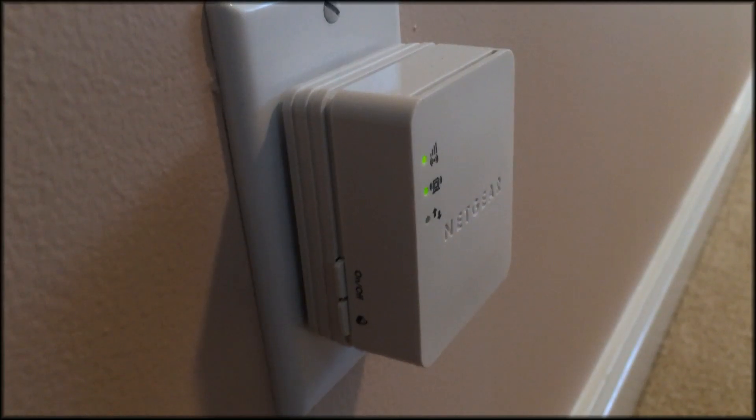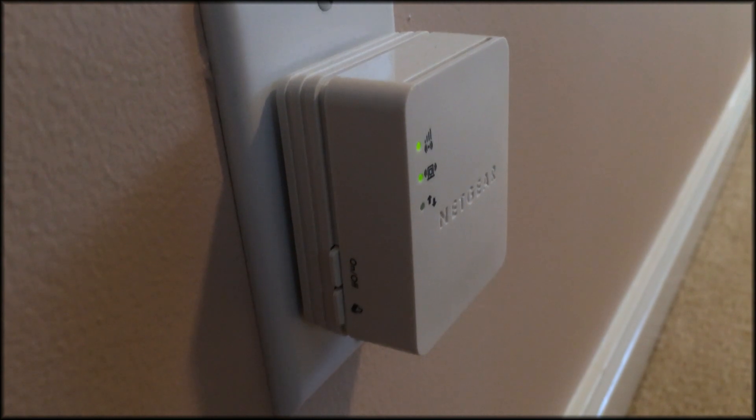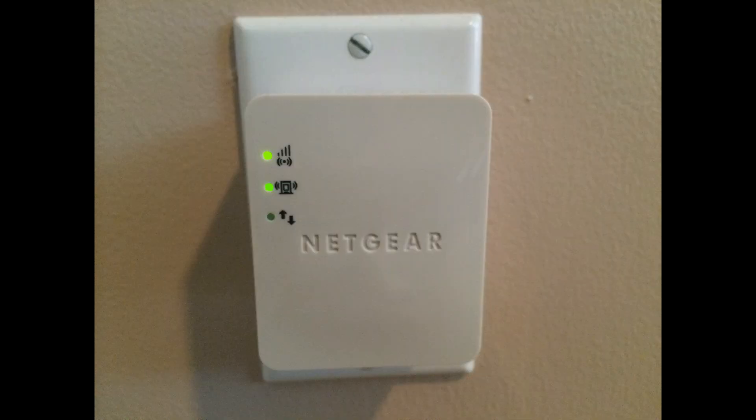If you're looking to extend your Wi-Fi network but don't want to spend too much money, you could get the Netgear N150 Wi-Fi Range Extender. It's low cost, but it works.